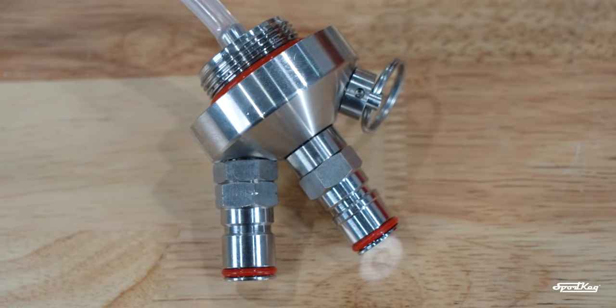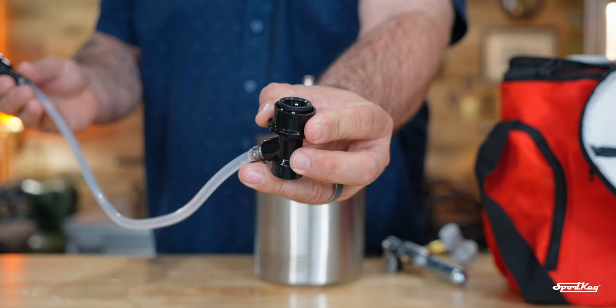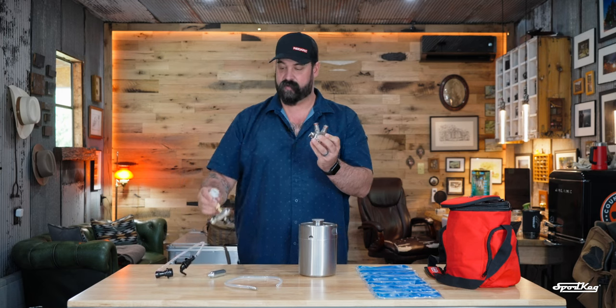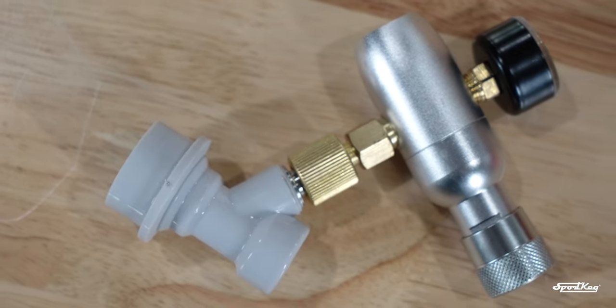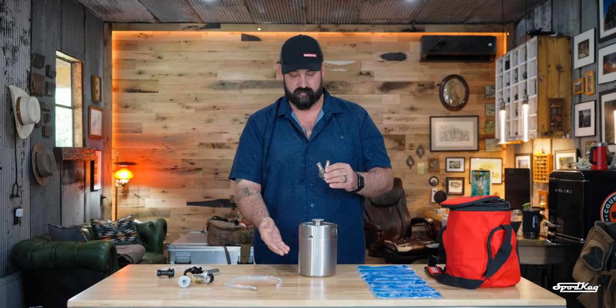We did pick up the Type 2 disconnect system, the Type 2 tap. As you can see, it just easily attaches. It comes off along with the CO2 fill side of the tap — they just snap on and off. Plus, you don't have to depressurize the tank to transport this if you don't use everything in here.